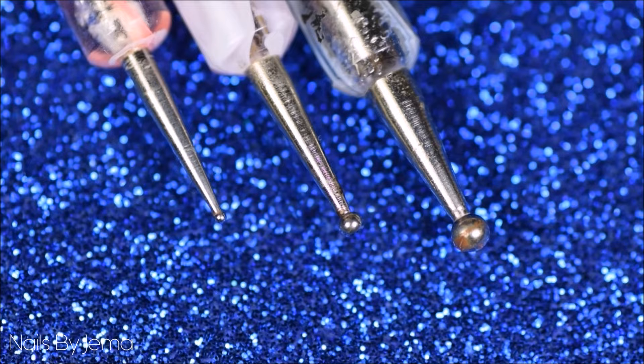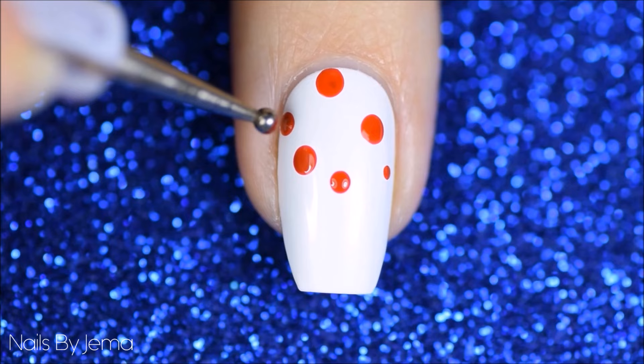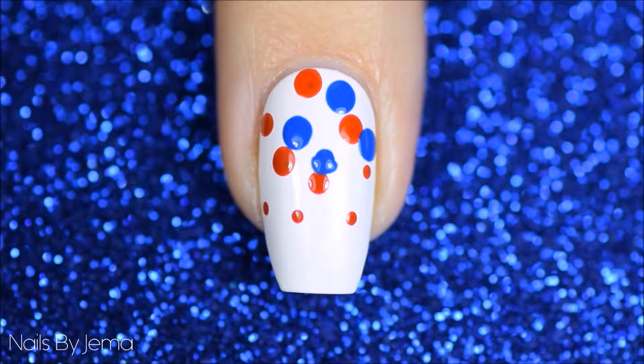Working with one color and one nail at a time, start with a large size dotting tool and randomly place the large dots near the cuticle end of the nail, being careful not to add too many and overcrowd the nail. Add medium dots to the middle portion of the nail next, and then finally add small dots to the bottom of the design. Repeat the process with all of the colors you have chosen, overlapping some dots to create depth but being careful to leave some base showing and not add too many.